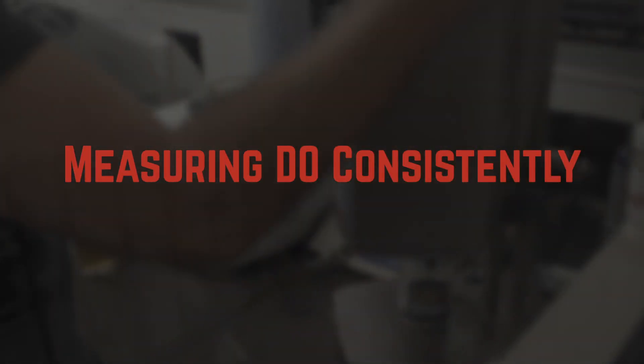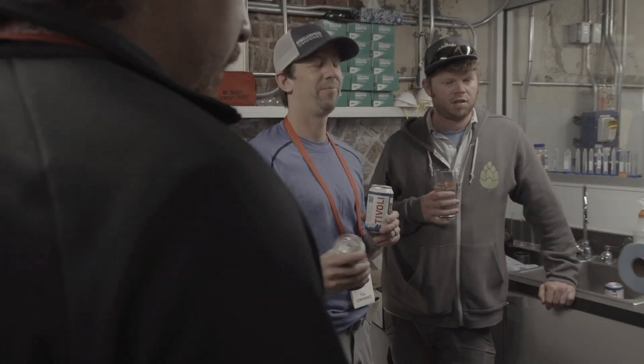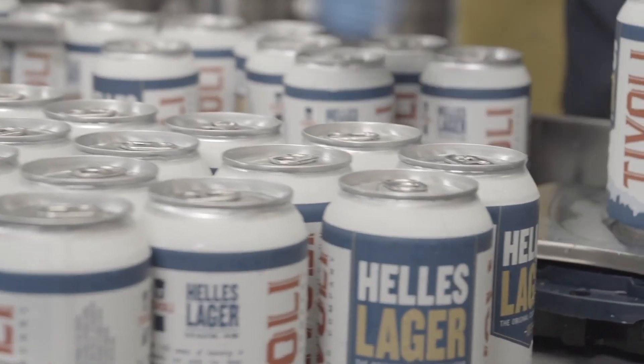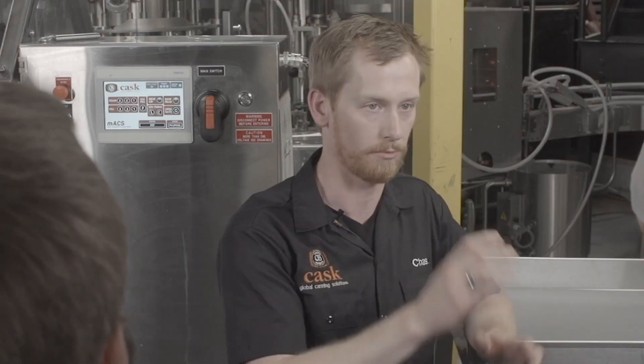Once you pull a can off the line, you want to measure it as soon as possible. There's residual yeast in there that will start consuming oxygen, so outside of 15 minutes you're going to start seeing your numbers drop and it will mislead you. Shake the can for three to five minutes — if you can, get a shaking table to remove the human component so you have a consistent baseline. Walk through the same SOPs for each measurement: grab a can, put it on the shaking table right away, set it for three to five minutes, let it run, then be ready to take it off and put it in the can piercer.